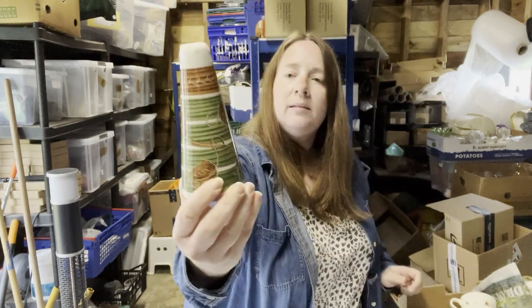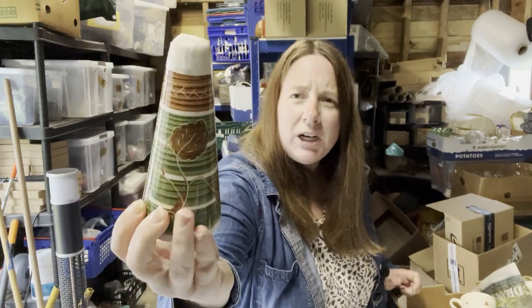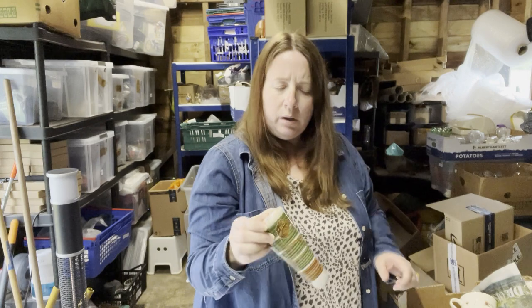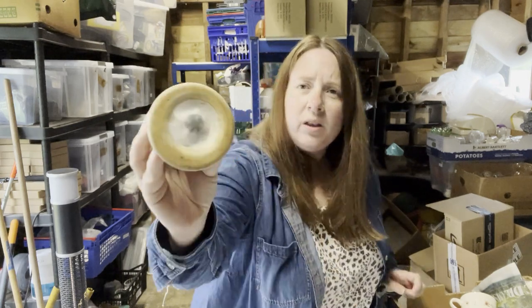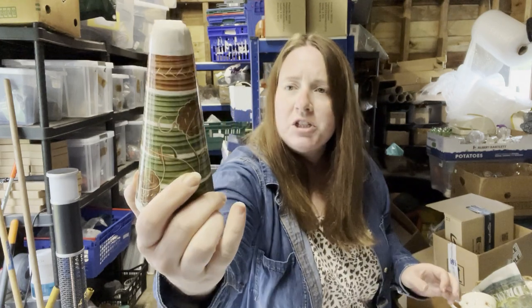Then we have this retro thing — surely that can't be a salt shaker, that's a lot of salt. It's got one hole, sellotape over it, the stopper at the bottom, no markings on it — so I'll have to do a Google image search.